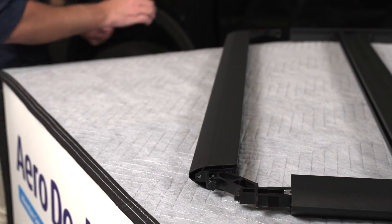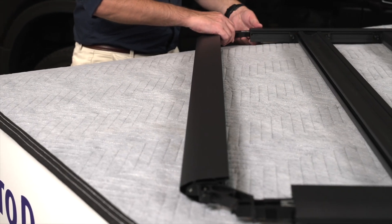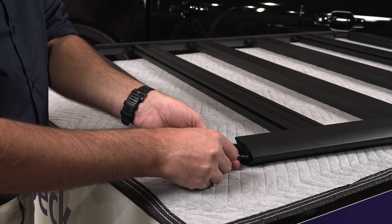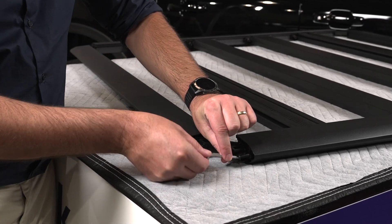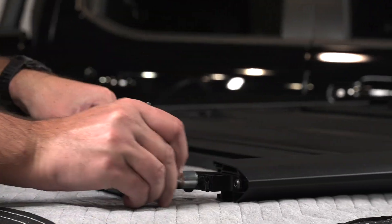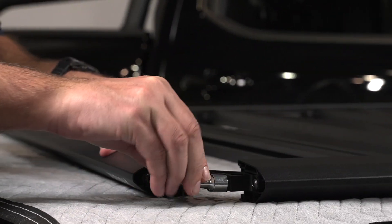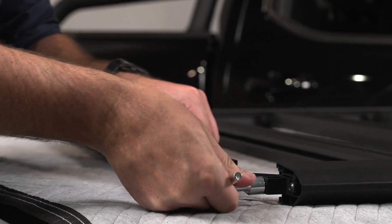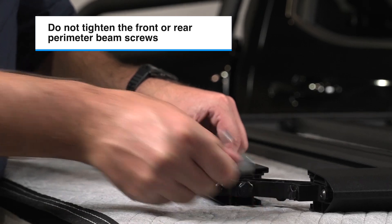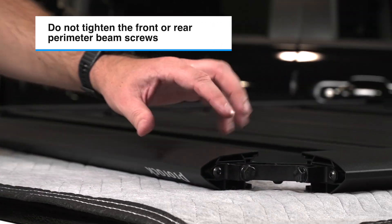You may need to lift and align the wedge blocks of the corner brackets as you install them into the beams. Install the M6 screws into the corner brackets finger tight. Now tighten the M8 side perimeter beam screws. Do not tighten the front or rear perimeter beam screws — these will be tightened when the Aero Deck platform is installed on the vehicle.